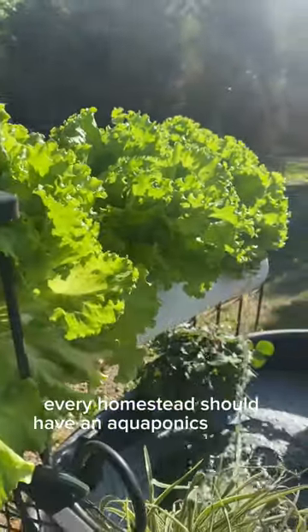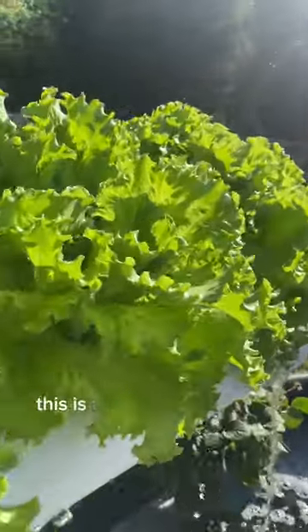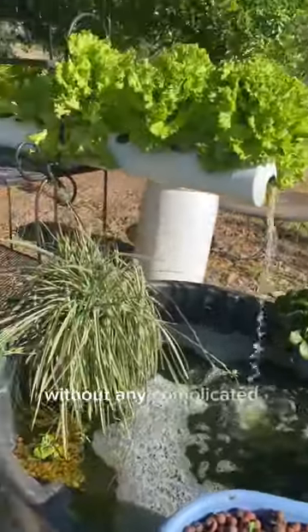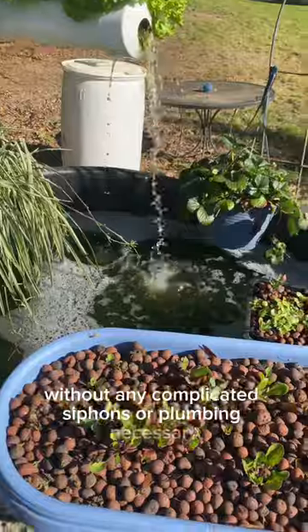Every homestead should have an aquaponics system. This is the one that I set up in my backyard. It's really simple without any complicated siphons or plumbing necessary.